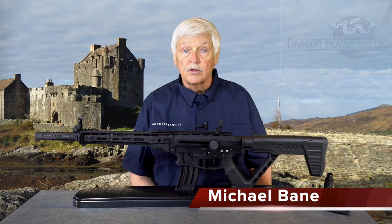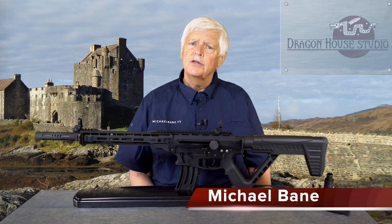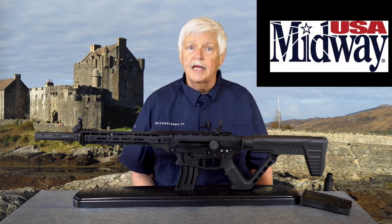Coming to you from the secret hidden bunker in the Rocky Mountains and Dragon House Studios, I'm Michael Bain and this is Trigger, brought to you by MidwayUSA — just about everything for shooting, hunting, and the outdoors.